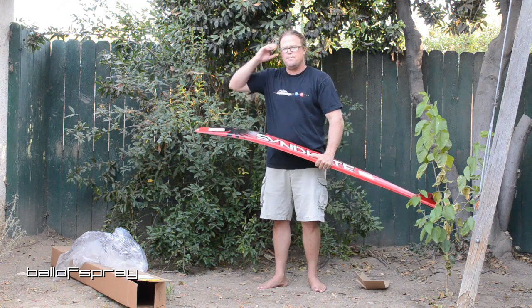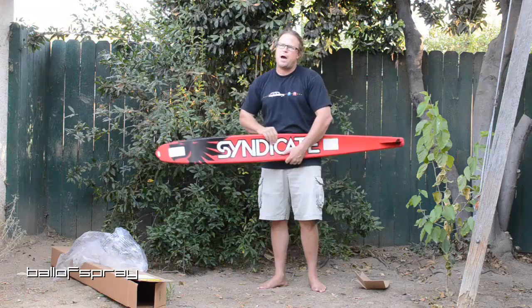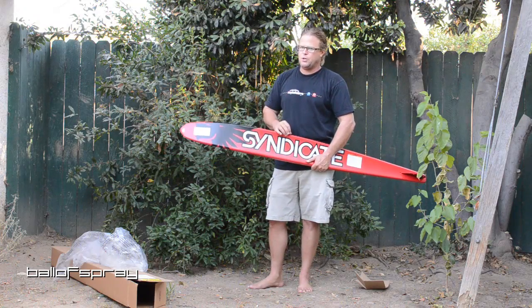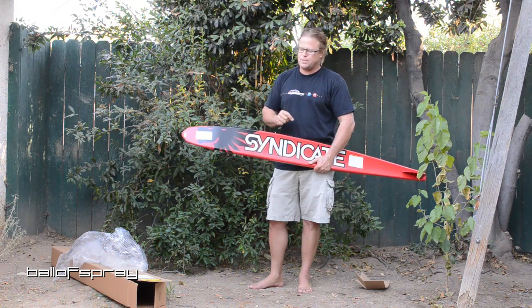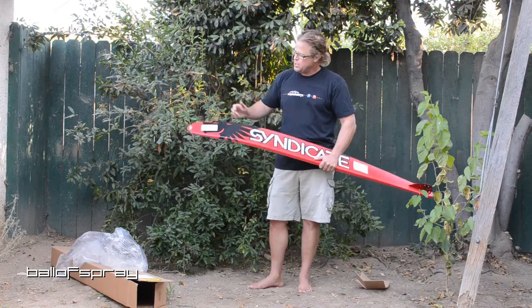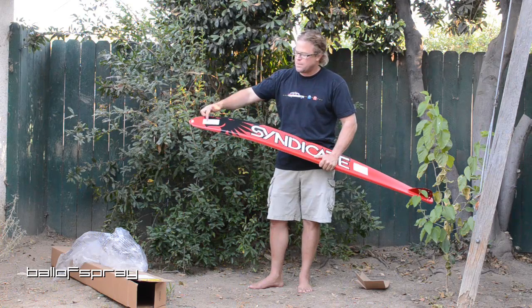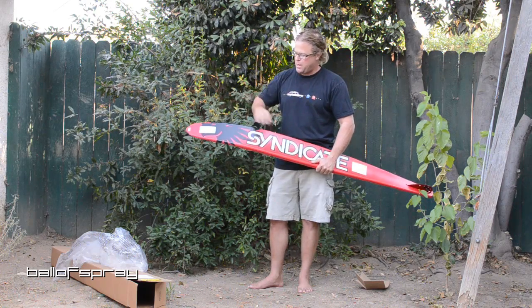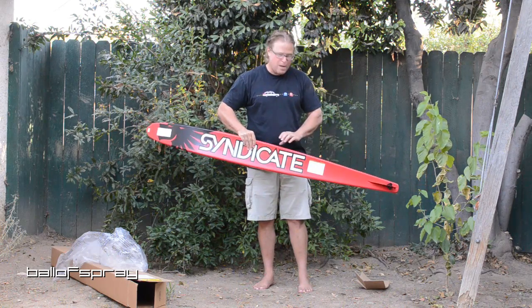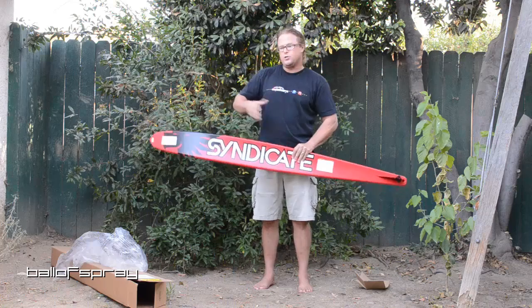The other really noticeable thing is they've changed the flex a bit. When the A3 came out really late last fall and early this spring, it was pretty highly regarded. HO and some of the factories are constantly doing R&D, and I see these flex numbers a little different than I've seen in the past. I'd also guess that the rocker is different — when you change one, you change the other.